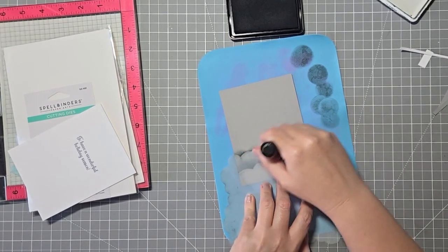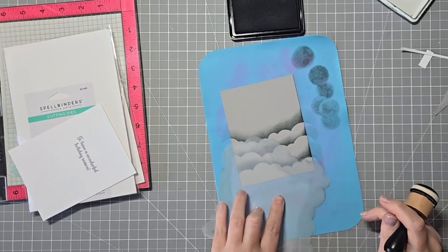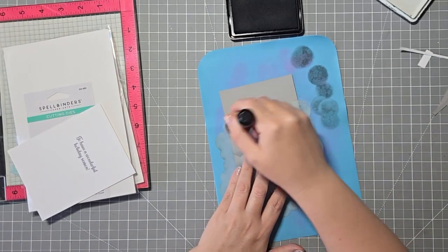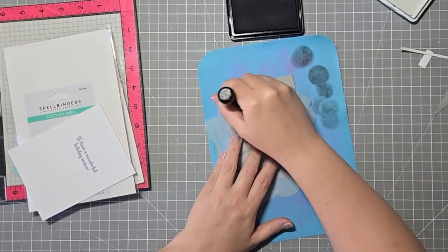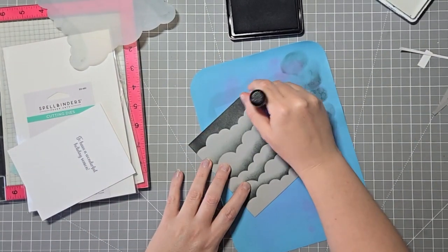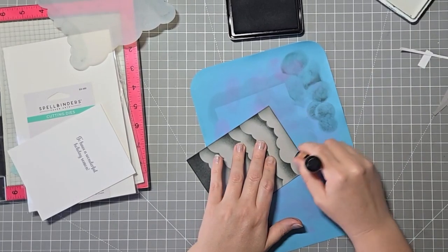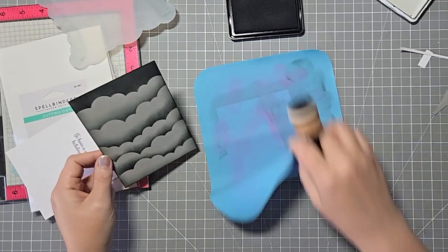Right now I'm just blending on my Lawn Fawn ink using this stencil from MFT. I think this one is still available — if not, there's plenty of cloud stencils out there. I even bought one at Michael's. At the top I'm just doing it solid black. This is kind of giving it that spooky atmosphere. I was thinking about adding trees in the background, but I didn't end up doing too much — you guys know I like my plain, simple cards.